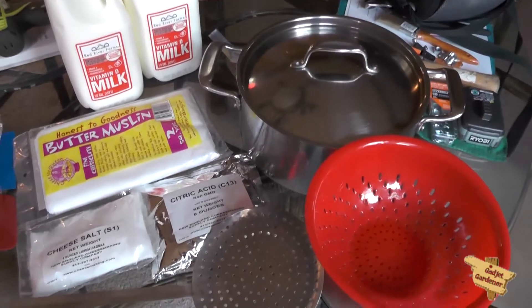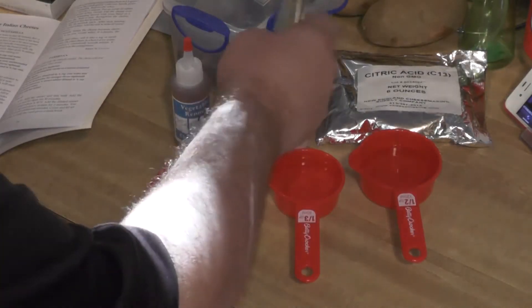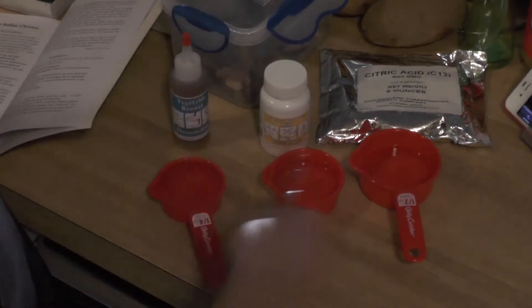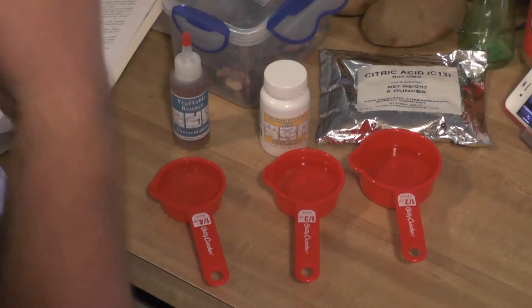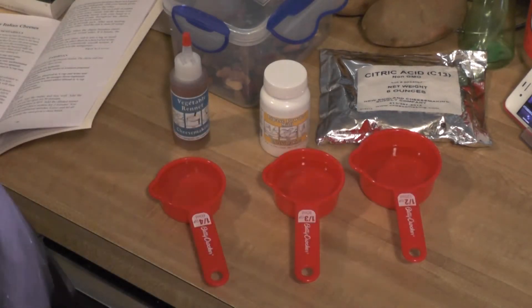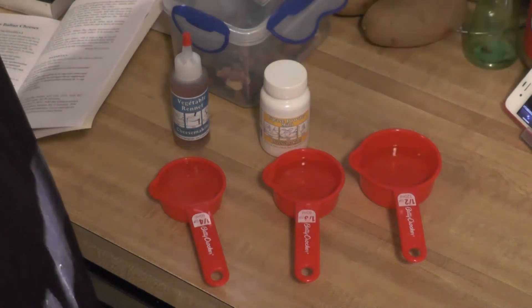You'll also need some thyme and a microwave. First off, we have to dissolve the citric acid, the lipase powder, and the rennet in one quarter cup of cool water. Two of them need to rest for 20 minutes. The vegetable rennet doesn't, but it doesn't hurt it to do so.